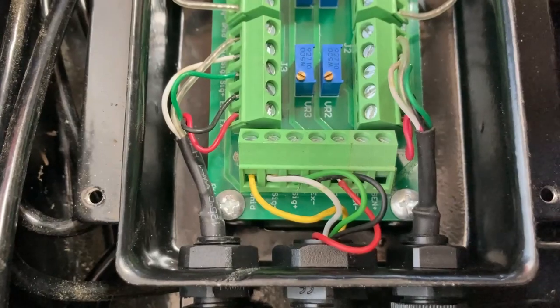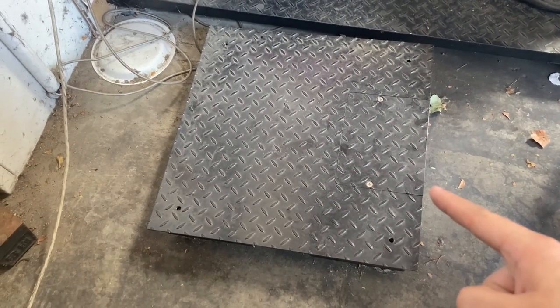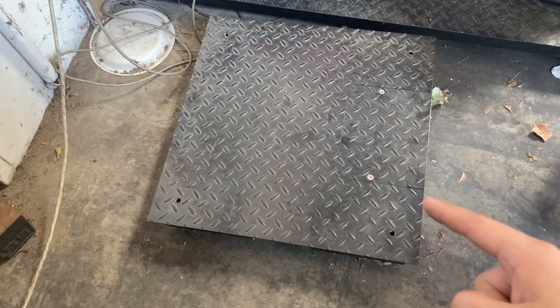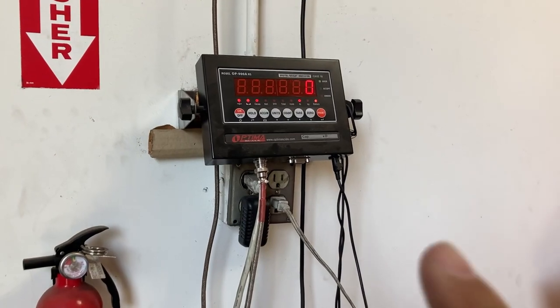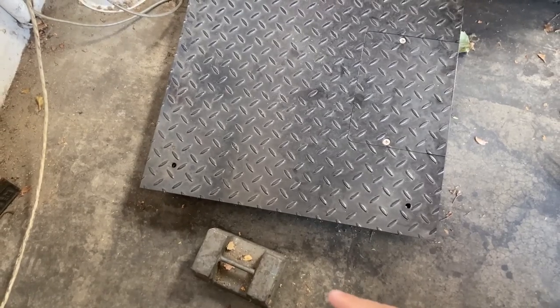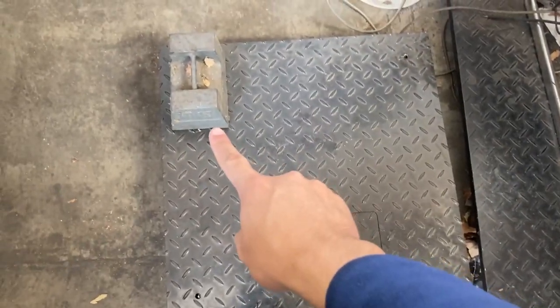That should help with fluctuating weight. You have now tested the wiring inside the floor scale and confirmed there are no loose cables. Next, try the corner test. Turn your indicator on and grab a test weight — any weight will work, but the more weight the better. Place the weight on one corner, starting with the upper left.